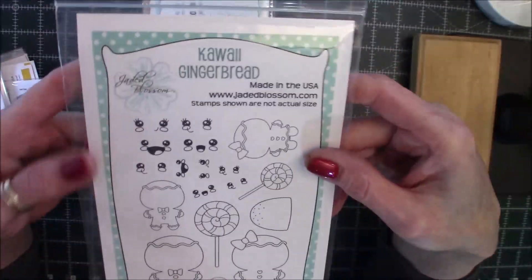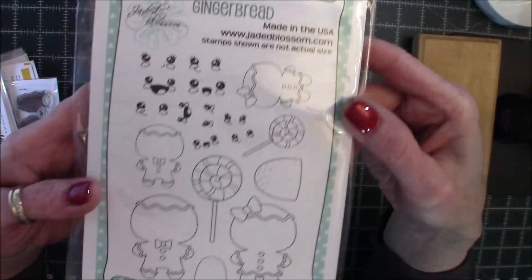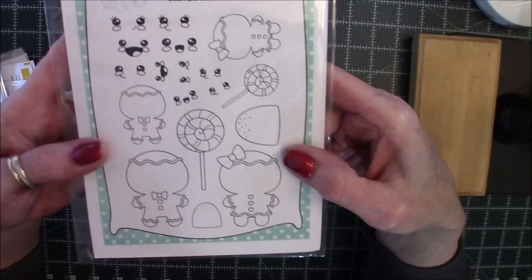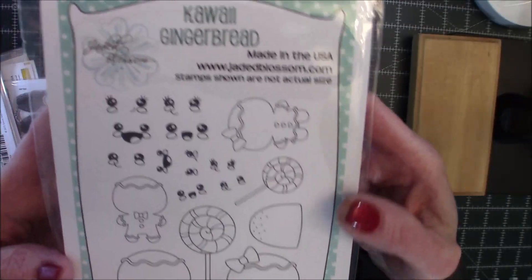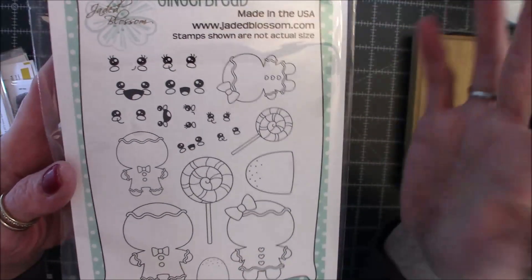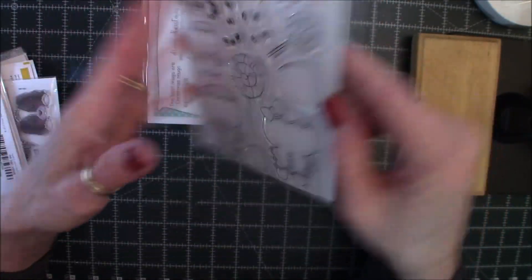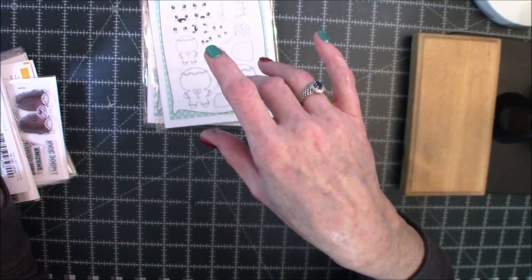The second one is Kawaii Gingerbread, and this is just adorable. It comes with a boy and girl in two different sizes, the lollipops, the gumdrops — which are adorbs. I happen to love gumdrops. And then it comes with all these faces, which I thought would be really cute for next year doing any gingerbread — I can use those on anything. I am now addicted to gingerbread. Thank you, Jill.